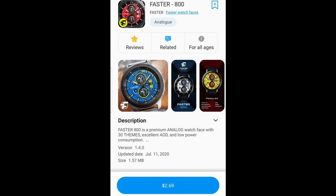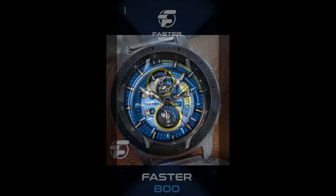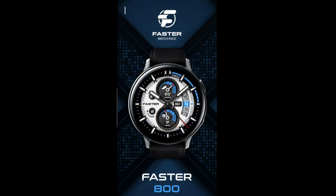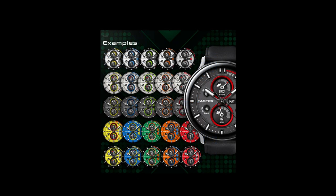Hey guys, welcome back to the channel and thanks for sharing a couple minutes out of your day with us to see this latest review from our friends at Faster Watch Faces, and also to be able to add another watch face to your collections for free. I have another sporty and colorful design which is a paid watch face, but you're going to be able to get it for free by clicking on the code generator tool link down below in our video description.